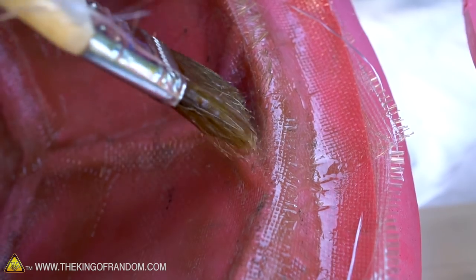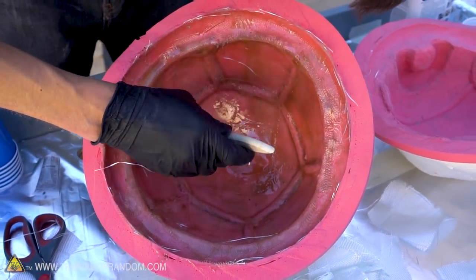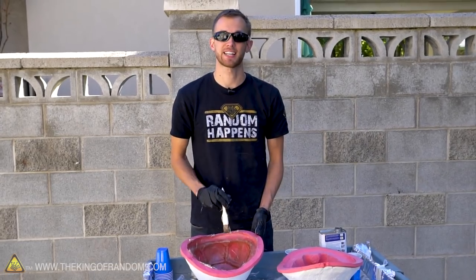Try to minimize air pockets where the fiberglass pulls away from the mold. If you see the fiberglass pulling away, just press it back down with your brush. We now have a thin layer of fiberglass covering the entire inside of this mold, so let's let this fiberglass cure for a few minutes while we work on our other shell, then we'll come back and add a second layer.